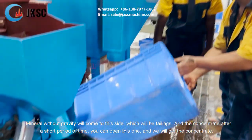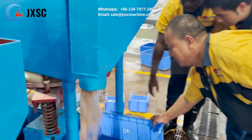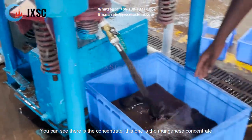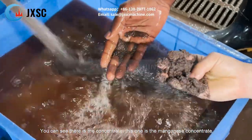And we get the concentrate after a short period of time. We can open this valve and get the concentrate. You can see we got the concentrate — this is the manganese concentrate.